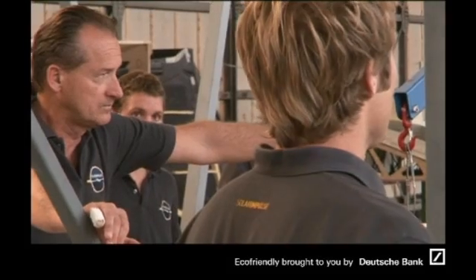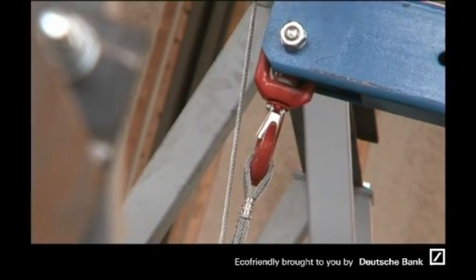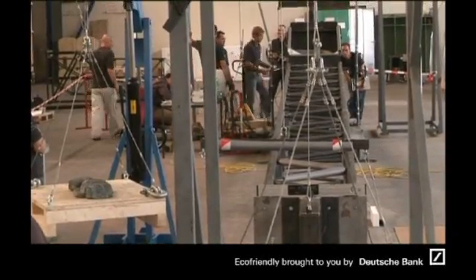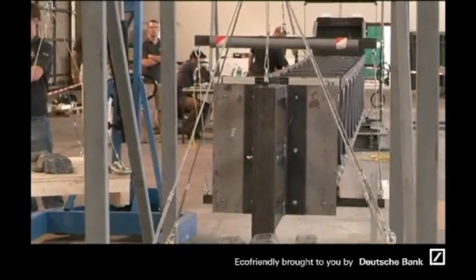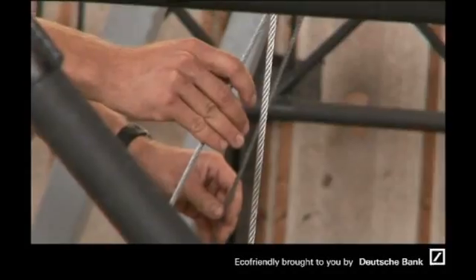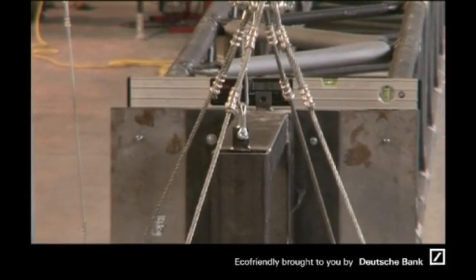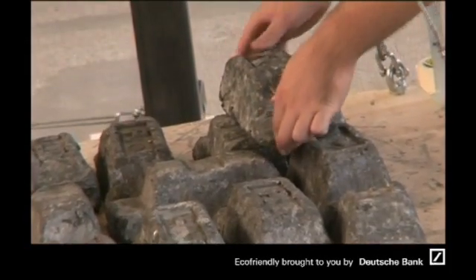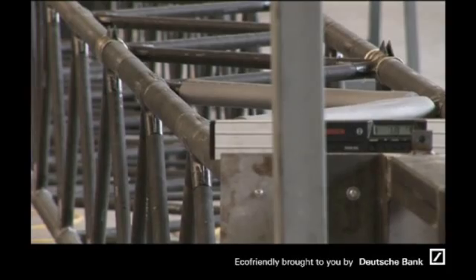We're going to go really step by step, going from 25% load to 50, 75, and then 100% load to see if the progression is as expected, including the horizontal stabilizer loads.